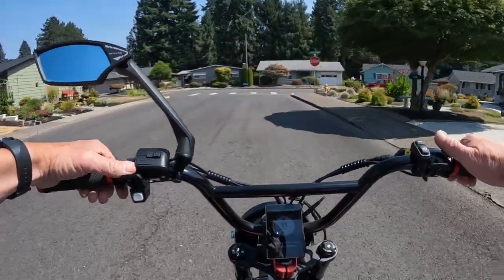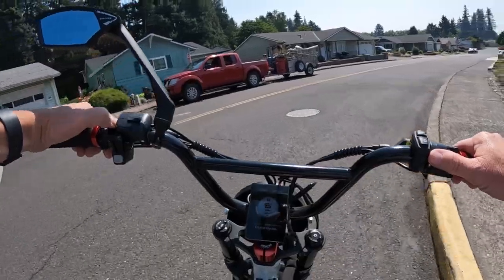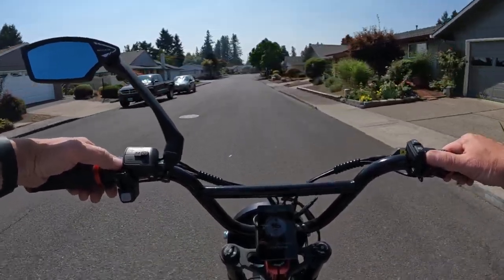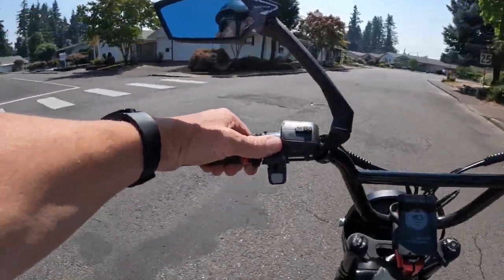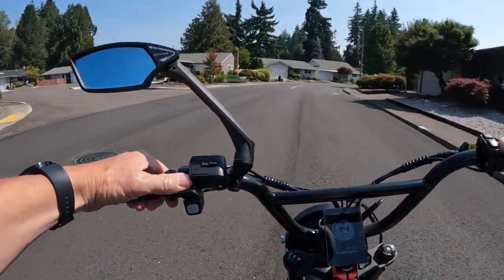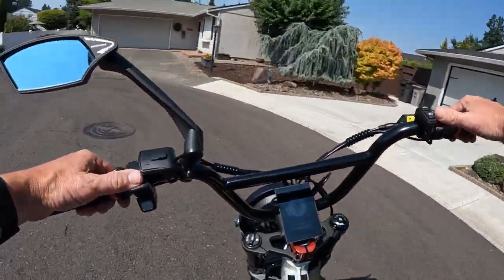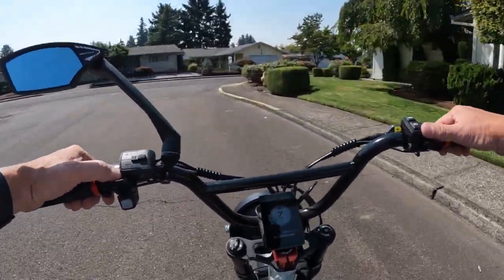It does weigh a whopping 124.6 pounds, so keep that in mind. If you're a shorter rider you might have a little more difficulty getting onto that bike. The price tag is $2,299 — I'd say that's fair because the battery is going to be worth a lot. A battery like that is probably worth around $1,000, so when you think about that, this bike is probably a pretty good deal.